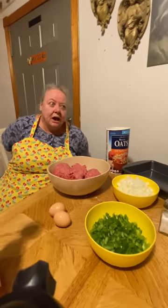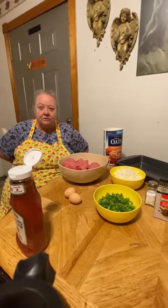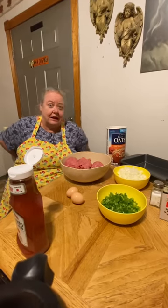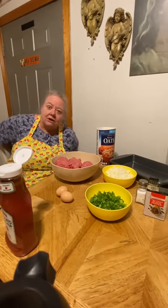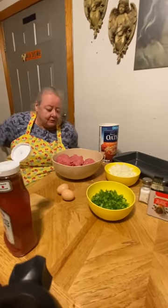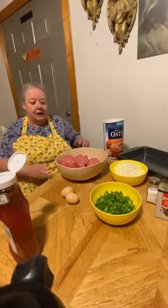People want to know where we get Hudson Cream flour. You go to Kroger's to get Hudson Cream flour here in West Virginia, and I get mine at a local family store called Rick's. But we're going to be making our meatloaf today and it's simple — I make everything simple.